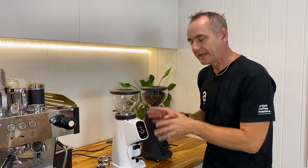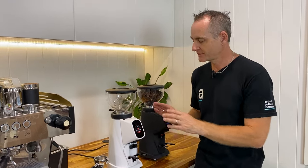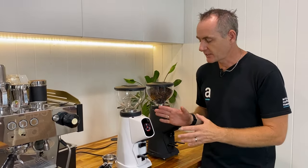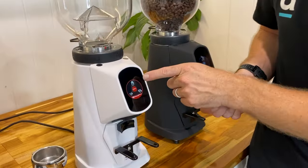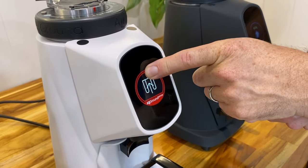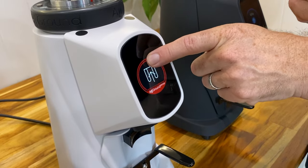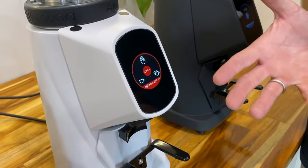Let's dive a little bit deeper into the menu. It's a very easy menu and one thing I've noticed is the touchscreen seems to be a little more sensitive and easy to use — well done Fiorenzato on those tweaks. To make any change on the grinding you just press and hold a button. We've got a manual press which allows you to press the button and grind manually. That little symbol means nothing is on the scale so it hasn't recognized anything yet.